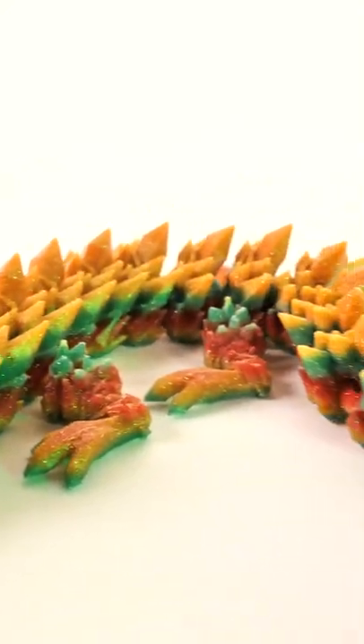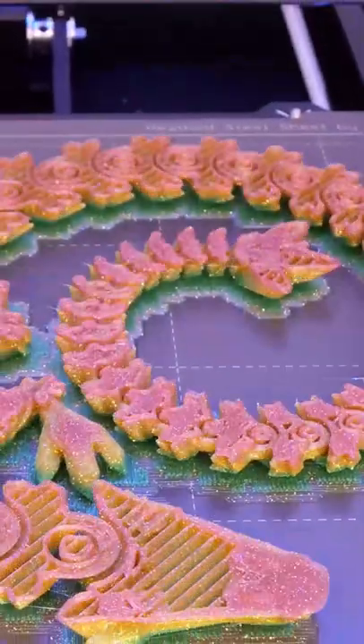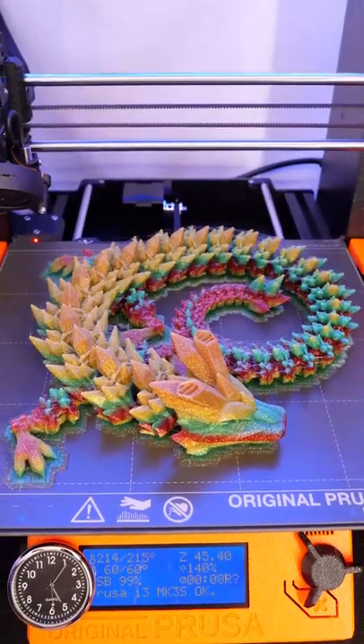This is Amelin's Shiny Rainbow PLA, and this is the Crystal Dragon by Cinderwing 3D. It's an articulated, flexible wiggle pad that prints in place.